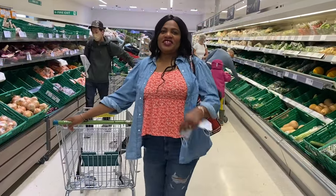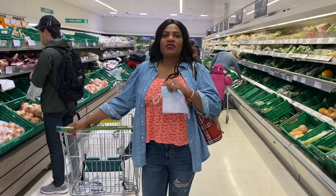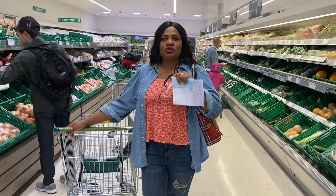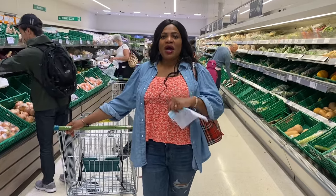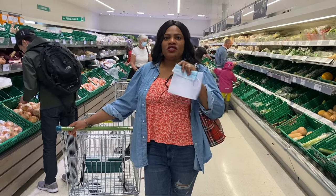Hi guys, this is your girl Angie. I'm here at Waitrose to do some shopping for this particular video that I'm going to be shooting. It's about toddlers' lunch packs — how to pack a lunch pack for the kids.